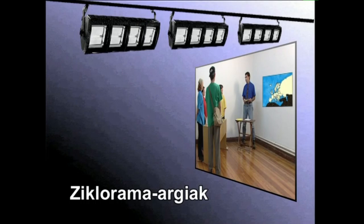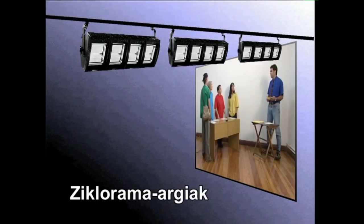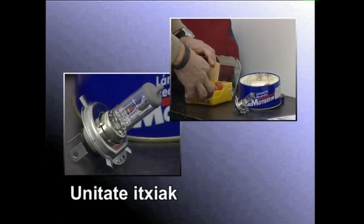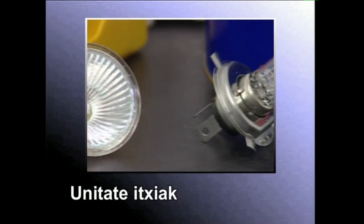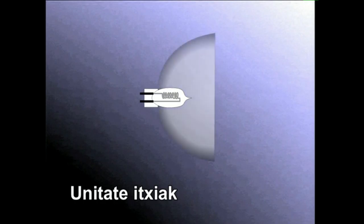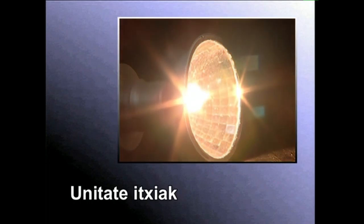Fokuen potentzia eta euren artean utzi beharreko distantzia ongi aztertu behar da ziklorama argiez argistapen ona lortzeko. Fokuen argiak eta etxeko alogenoak unitate itxiak dira. Ikusentzunezkoak grabatzeko ere erabiltzen dira halako argiak. Hiru osagai nagusi dauzkate: lanpara alogeno txiki bat, erreflektore parabolikoa, eta hori dena ixten duen lentea. Argi gogorra igortzen dute, formaz zirkularra.